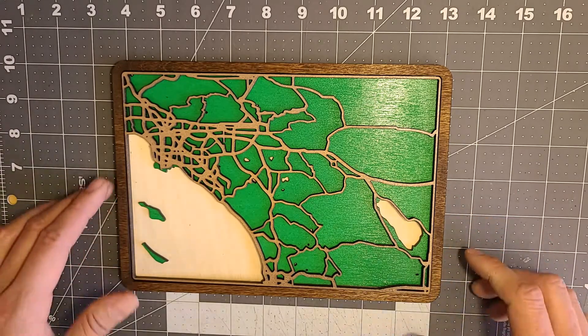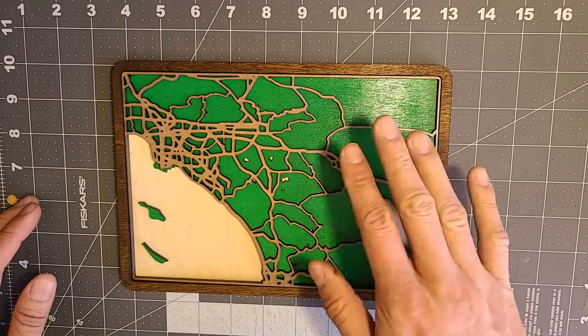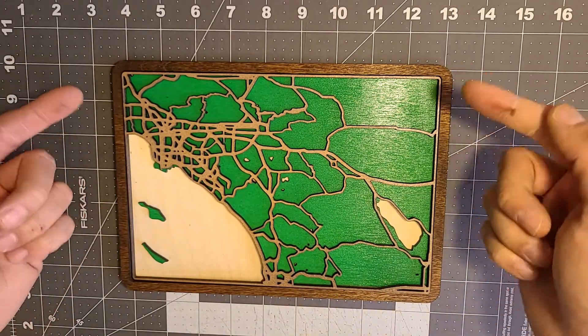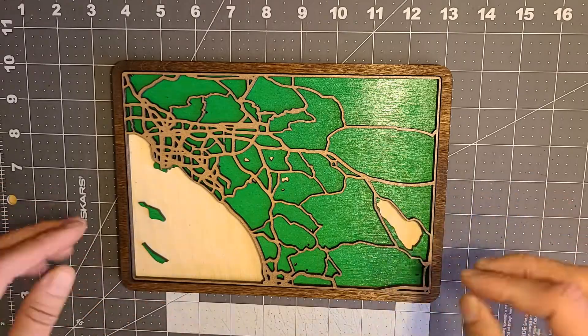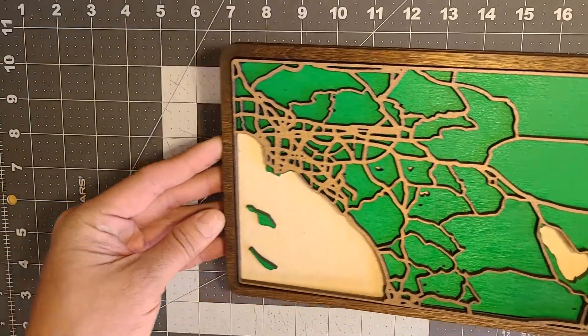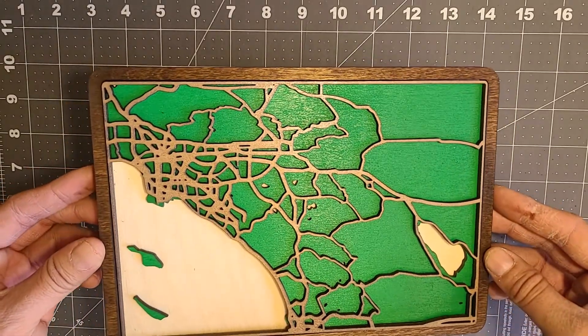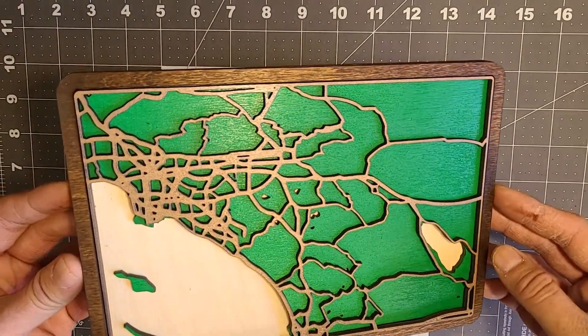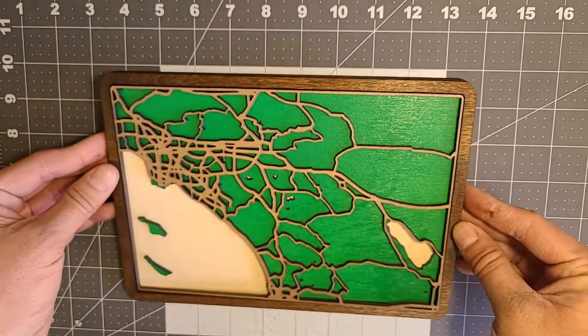I don't think I'm going to dome this one with any resin. If I was, I would have put another layer on the outer side just to contain the resin — if you've seen my last video about the dragon piece, you'll know why. Let's go ahead and start gluing these together.